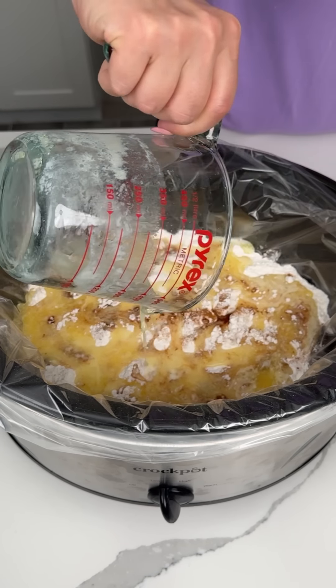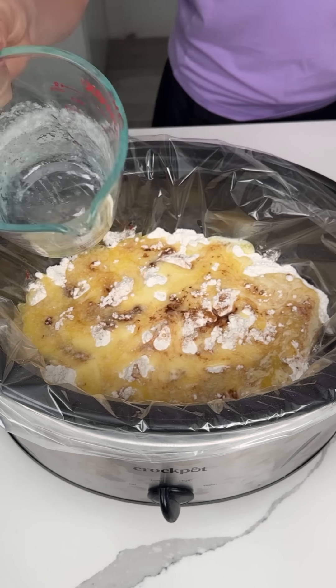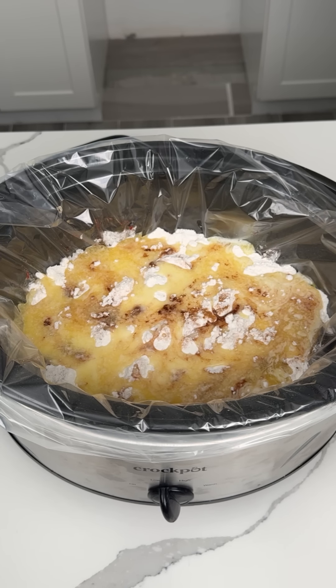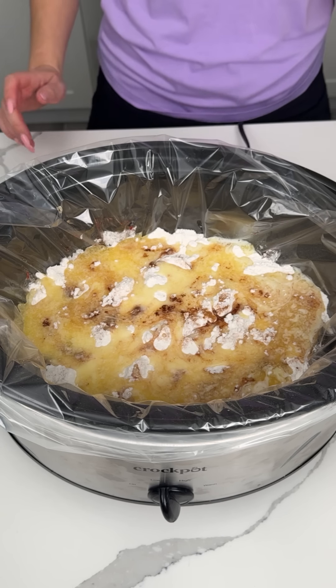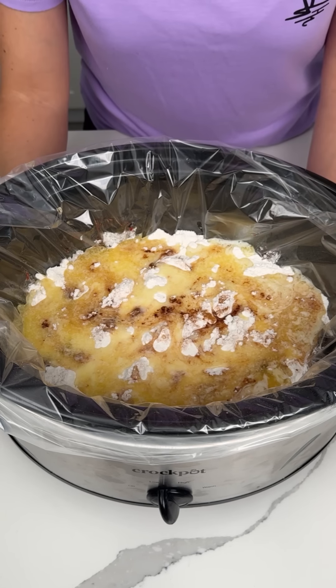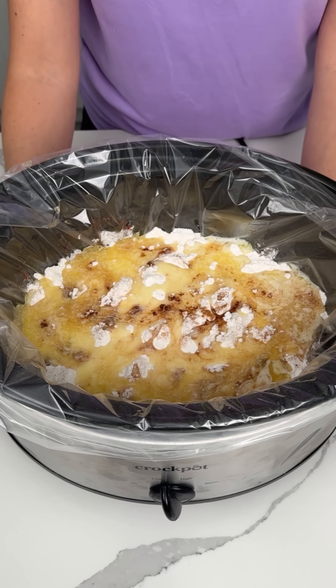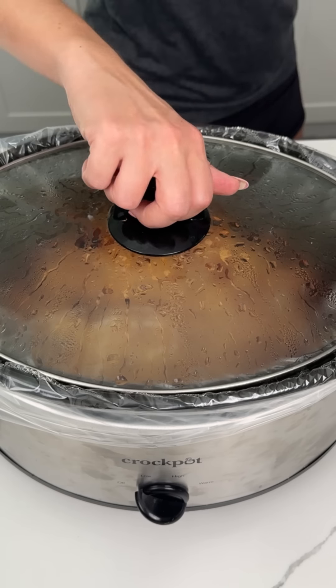And that's it — we're going to cover this and cook it on high for about two to four hours. I'm going to start checking it. Crock pots vary — sometimes I see a recipe that says cook on low for five hours and mine's done in three. So we're going to start checking it after two hours. I'm so excited. Y'all are going to love this easy crock pot cobbler.